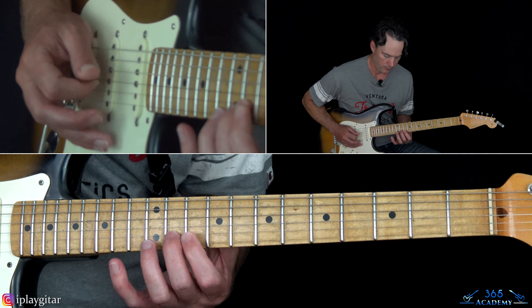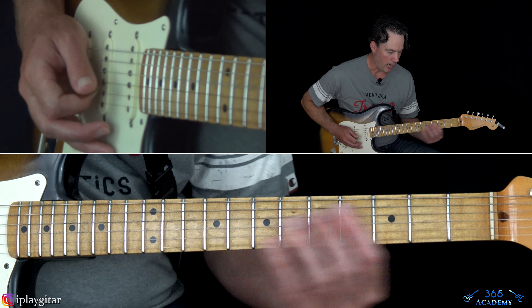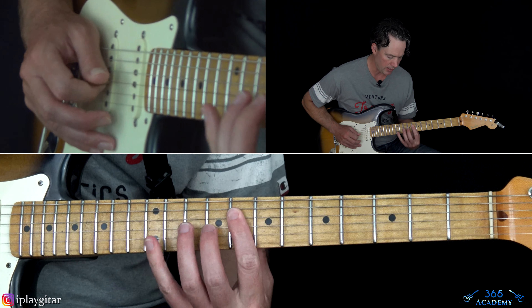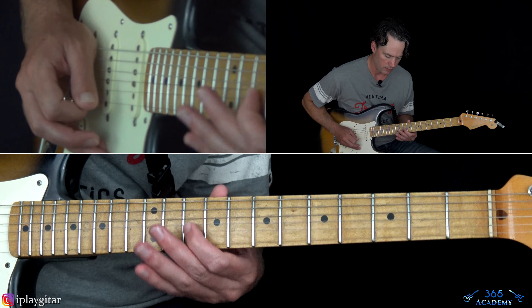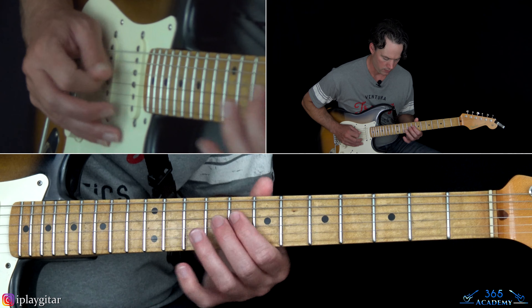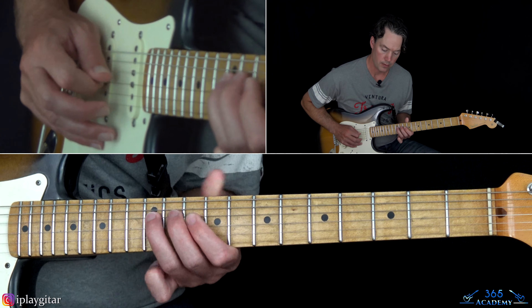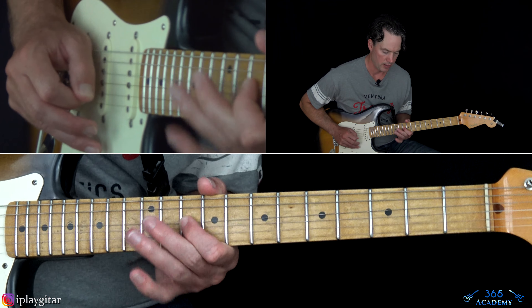Just like before, we're going to do: 8 on the D, 10 on the G, then two frets higher — 10 on the D, 12 on the G. Then you start the thing again and pull off on 12 to 10 again, and just repeat.